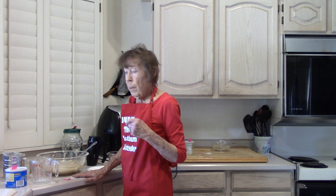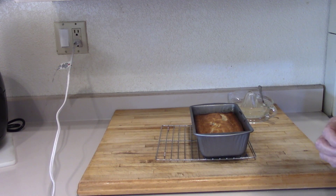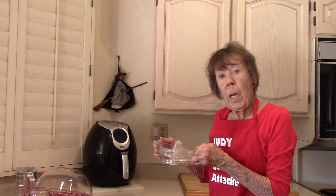My batter is ready for my pan. 350 degrees. My bread was done in 45 minutes. I poked holes all over it with a toothpick, all over the top of the bread.